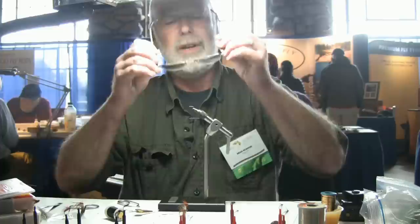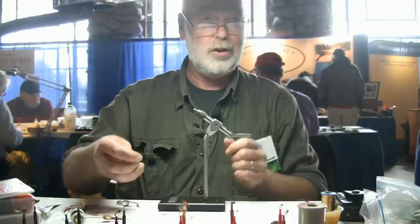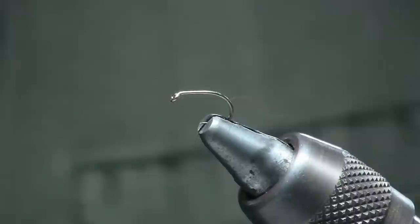There's a pattern I'm going to show you which is extremely simple to tie and it will catch fish almost anywhere. I've used it all over Europe and it does work. I've used it all over the states so far and it's worked.